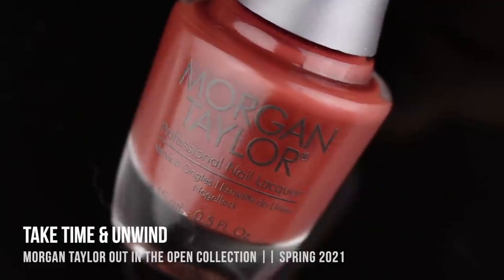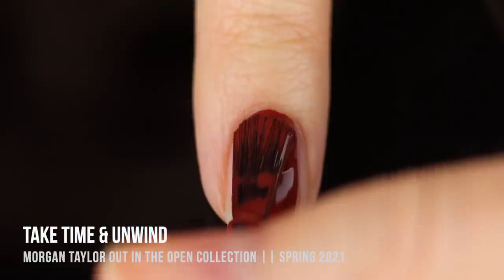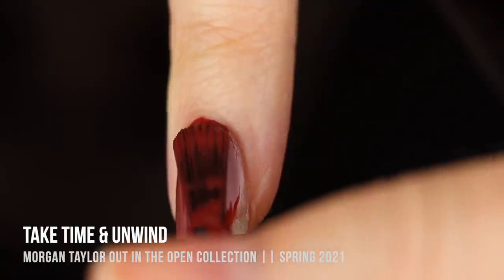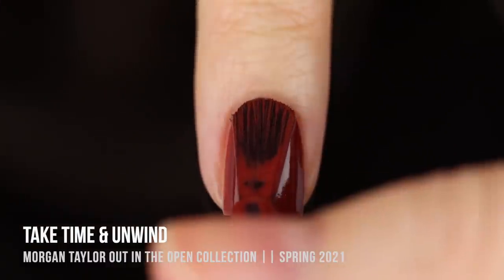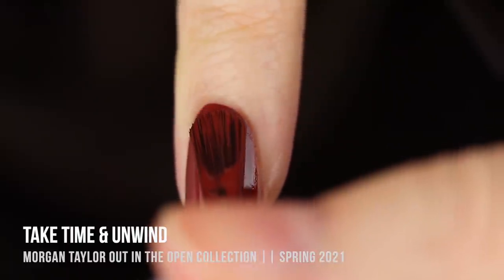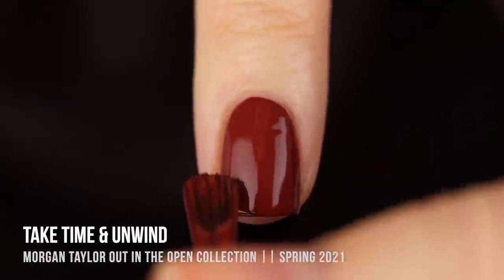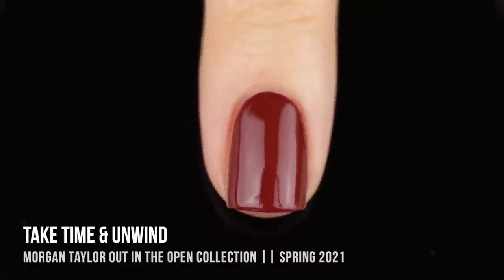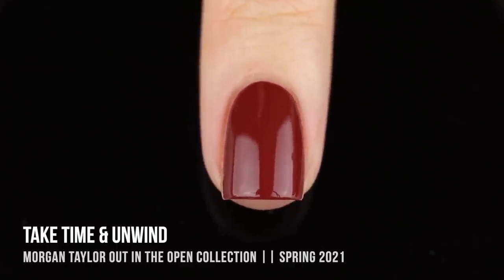Next is 'Take Time and Unwind,' which I thought was the anomaly of the collection — it doesn't really have a typical spring color. In the bottle it looked like a dusty brick reddish-brown, but on the nails it was actually a lot more vibrant, more of a brick red. I'd probably love to wear this in the fall. The formula was great, very easy to work with. I got a little sloppy on my cuticle and it didn't stain at all — really nice to find in a red polish. Two coats for full coverage, though it was pretty opaque in the first.